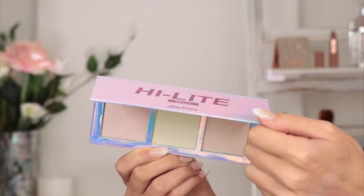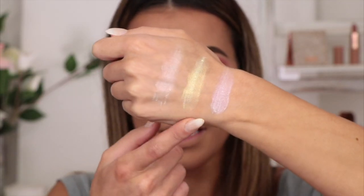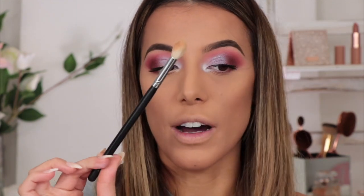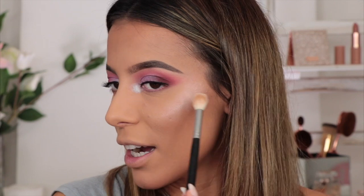For highlight today I'm super excited to use this palette — the highlight palette from Lime Crime. You've got a pink, gold, and peach iridescent highlight. It's a very lightweight formula, very thin and silky texture. I'm going to use my Morphe 511 brush and just go for it, turning myself into a real-life unicorn. Honestly, this is the kind of stuff I live for — I love playing around with makeup.